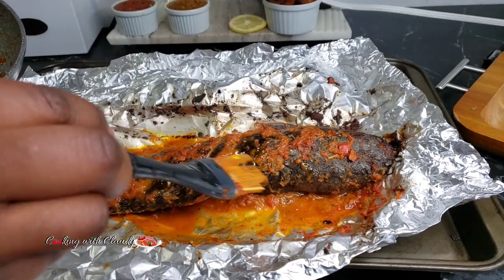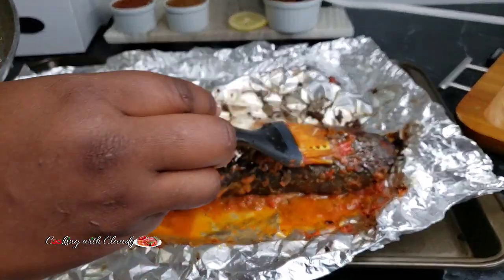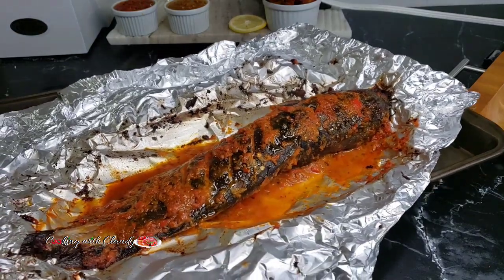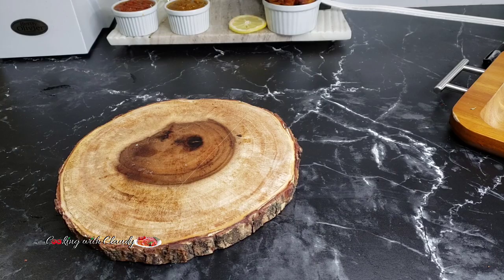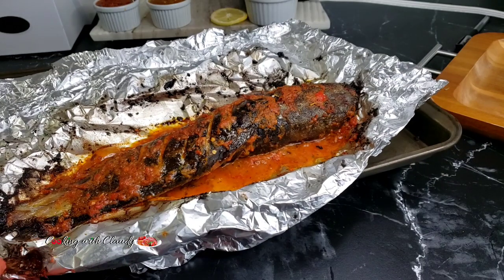Make sure you're adding some of that sauce on the fish so that it doesn't dry out. Let it go back in the oven, and after about three to four minutes this is how beautiful it's looking. You do not want to miss out on that.